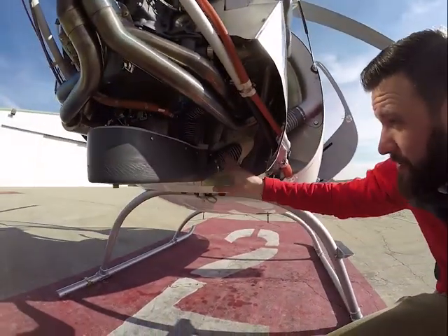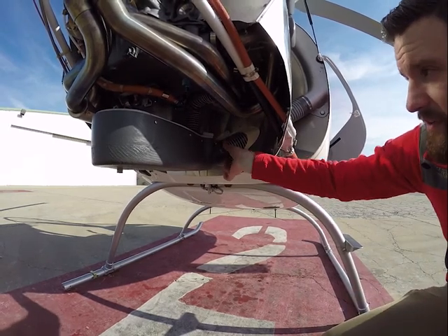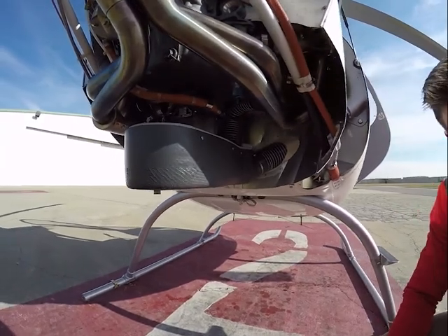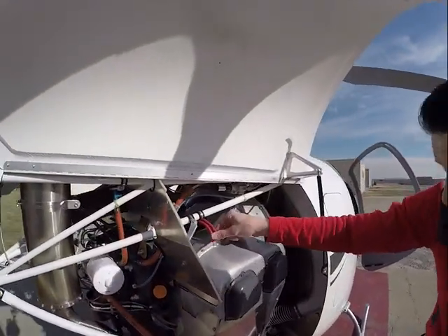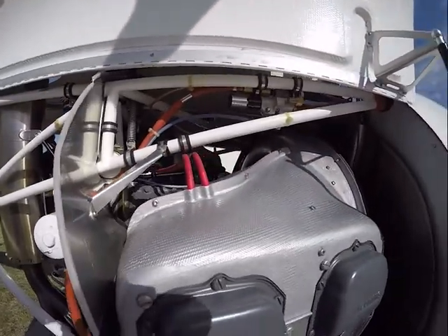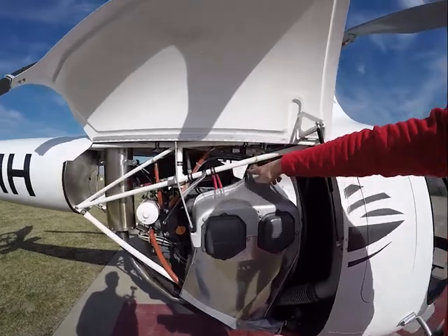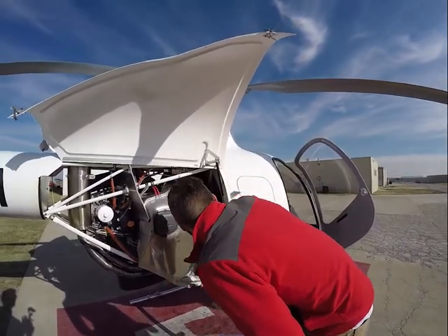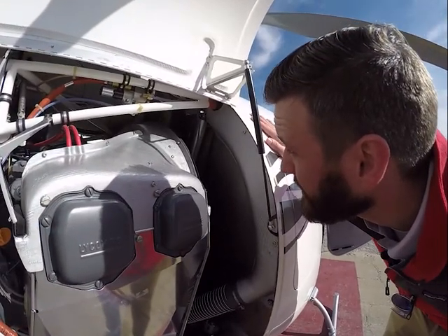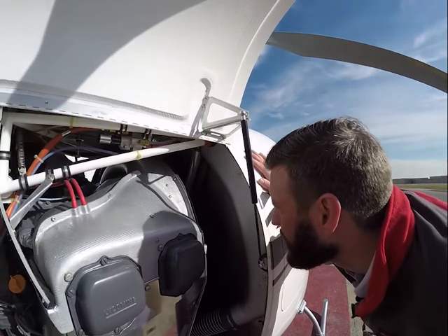Coming down here, everything looks good. Pipes are in place, not moving at all — they should be secure. All torque stripes look good. Coming up here, we're looking at our ignition lines, and our rotor brake is way up in here — all looks good. Oil cooler pipes and the oil cooler box right here through the center — all torque stripes look good, no oil leaking out, no pools. Flex coupling, looking up in here — all looks good, all in place, nothing torqued out of place, torque stripes are in line. Pulley looks good on this side as well, no fatigue.